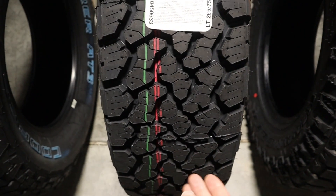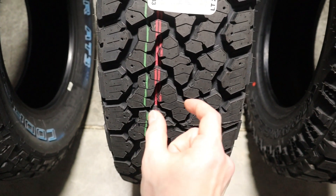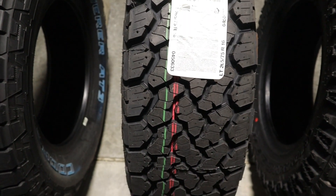Let's take a look — this is the General Grabber ATX — and we can see some of those tread blocks, especially throughout the center of the tire.